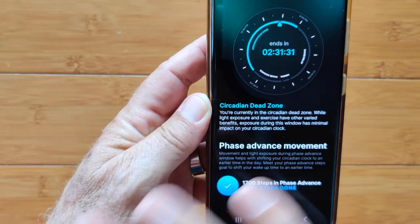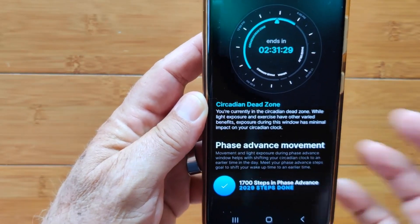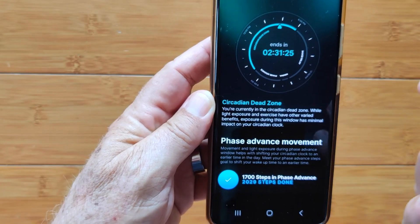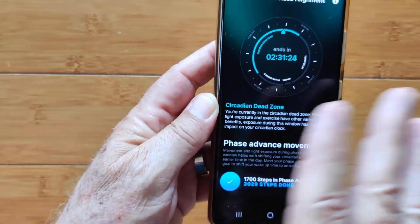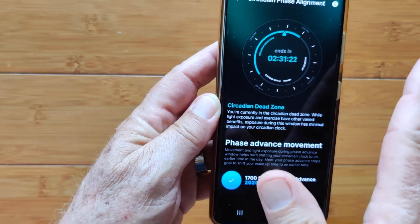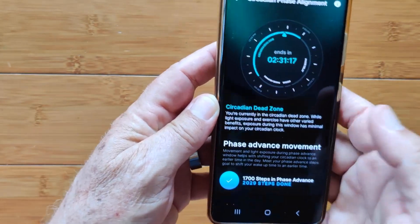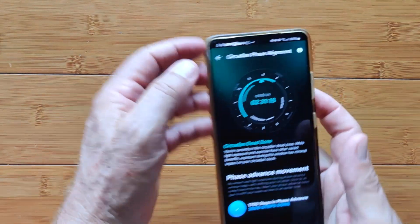That's the zone going up more or less to bedtime — when if you're in bright lights, eating, getting exercise and such, you'll push the time you go to bed and sleep further. You make it a delay in time. So you have control over your circadian rhythm.